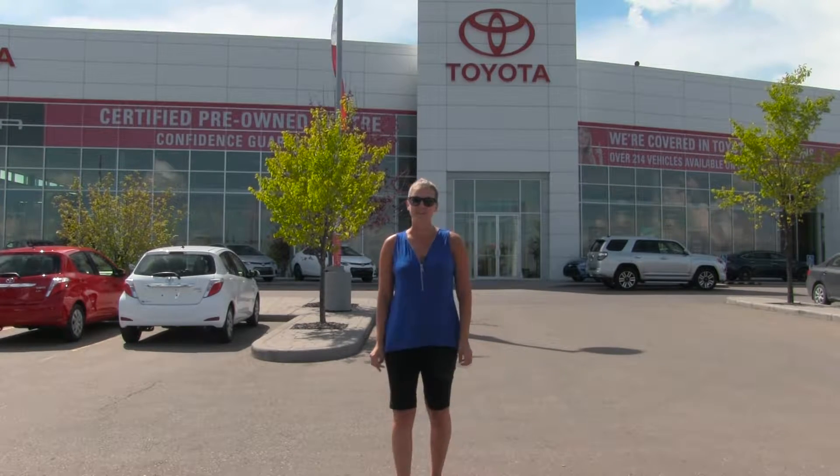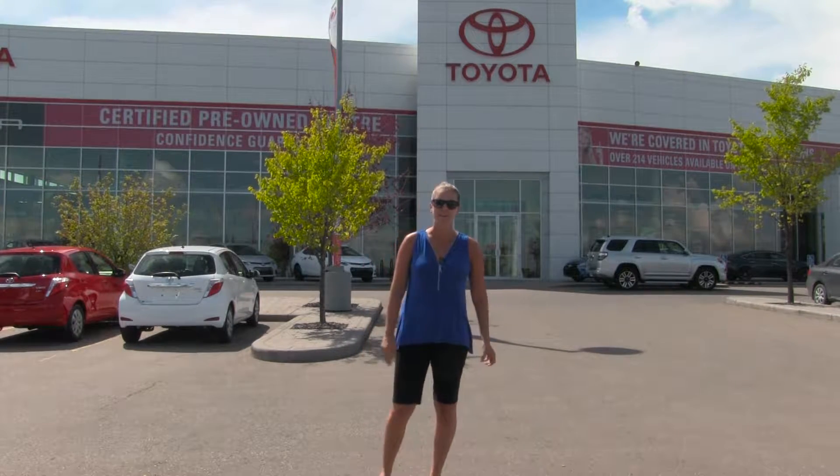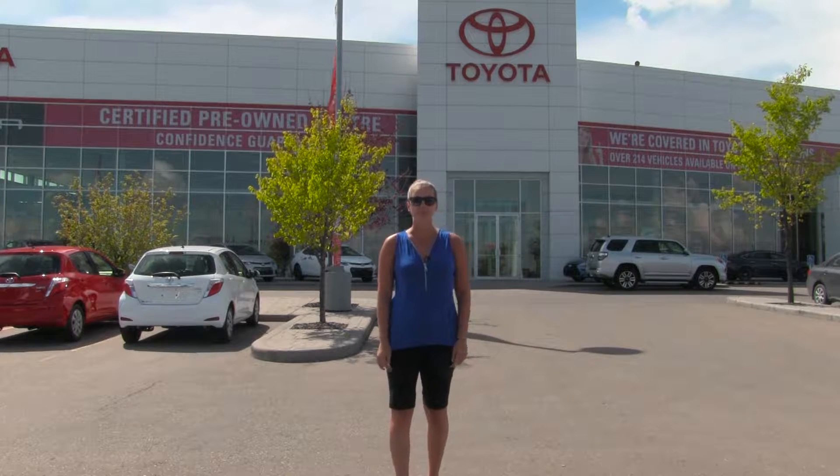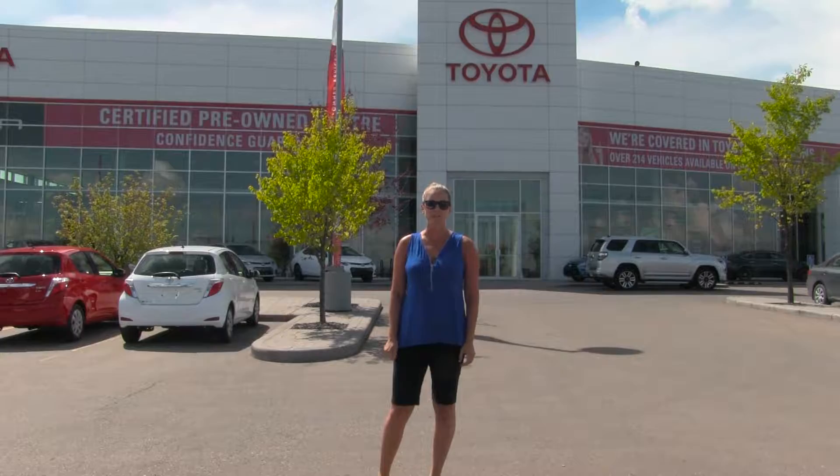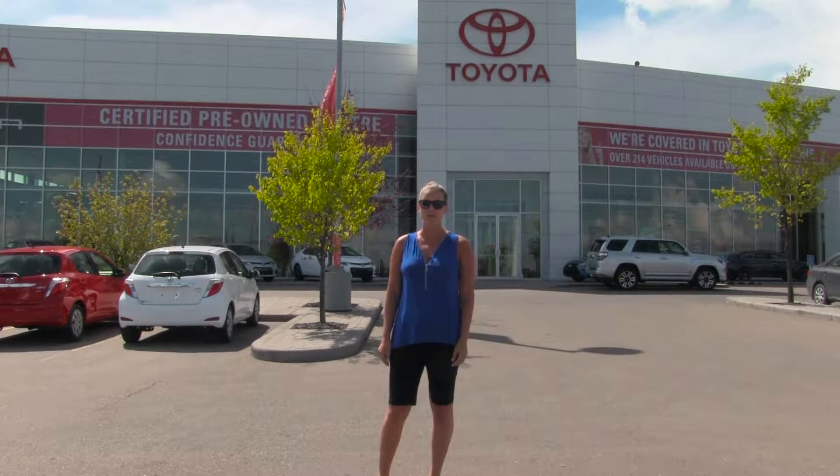Hi guys, this is Caitlin from Charles Glen Toyota. With summer in full swing, the last thing you want is a flat tire ruining your road trip or summer vacation. We have one of our service experts here to tell you all about how you can change your flat while you're on the road.